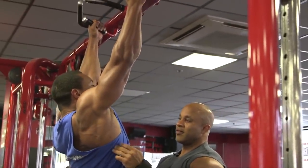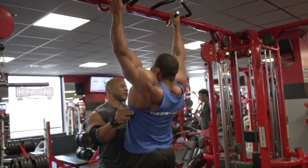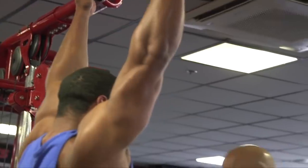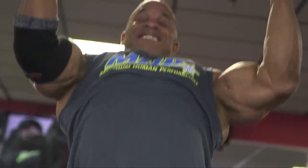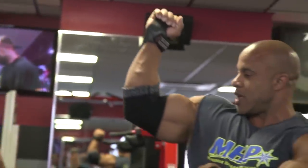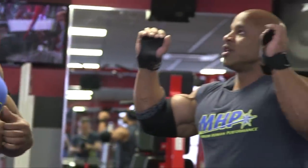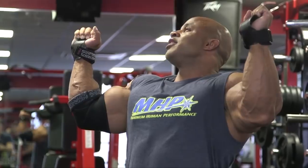You want to stop with your lat — focus on the lat — then go up for the squeeze. I'm not worried about getting my chin over the bar. No, I don't want to put it all there. It's a thing where if you focus on bringing the chin over, once it goes back, it's already contracted, and now you're trying to get your chin over — it becomes bicep and shoulder.